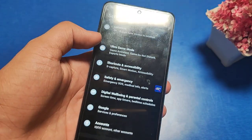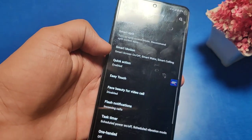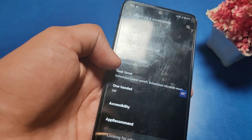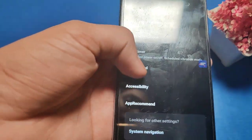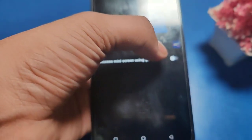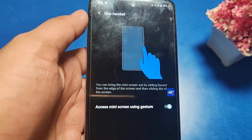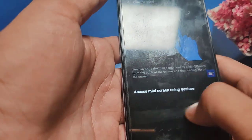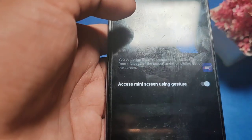So let's start. First, open the Settings, then go to Shortcuts and Accessibility, and swipe down. You can see there is a One-Handed Mode option. Click on this and enable the feature.